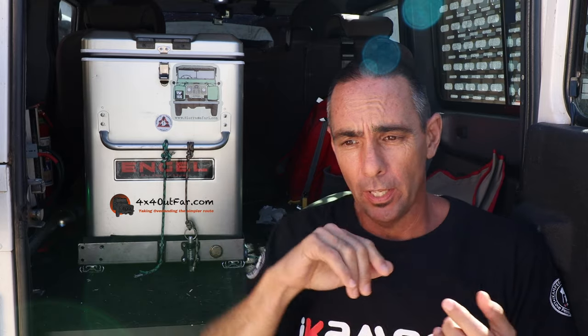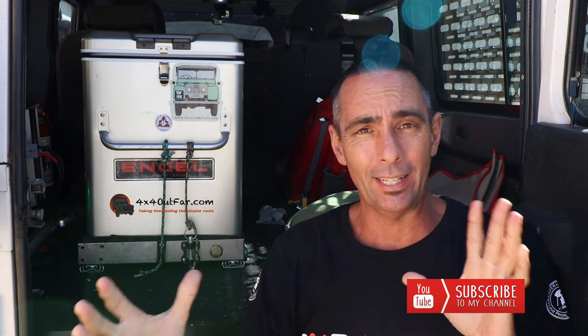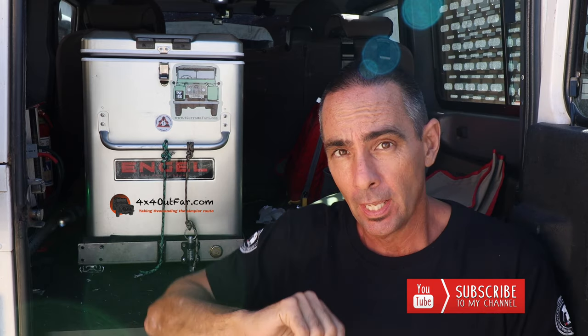Welcome to day 4, hack 4. It took me a while to get this hack right. I went to the professional guys that supply the sliders, had a chat to them, explained the weights and the scenario, they had a look at it, and this one came out.